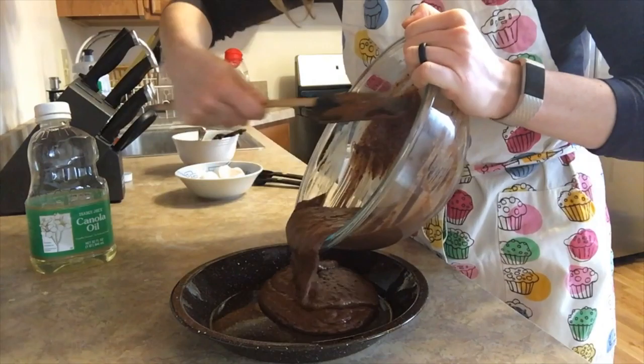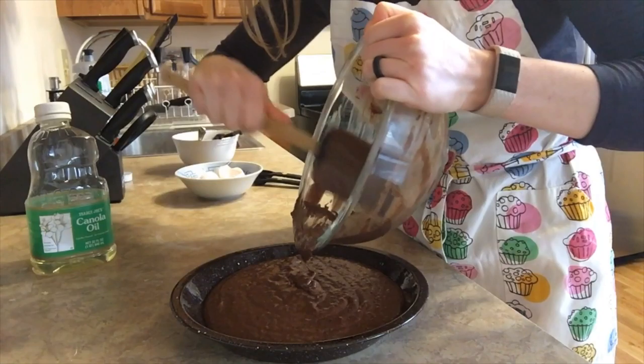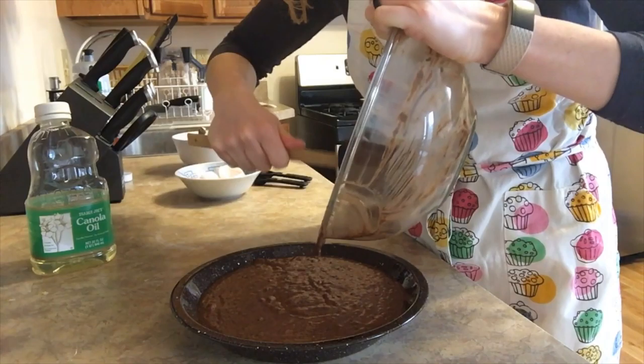You can see now it looks pretty fairly incorporated — it's about the color we would expect brownies to be. If you want to stir in any add-ins at this point, I think walnuts would be great, chocolate chips, whatever your family is a fan of in their brownies — those can go ahead and be added right now.